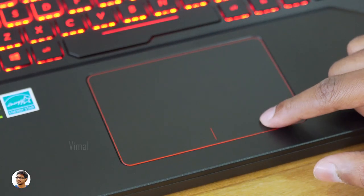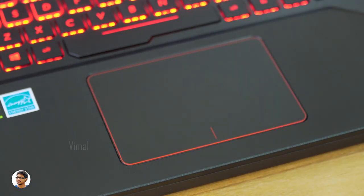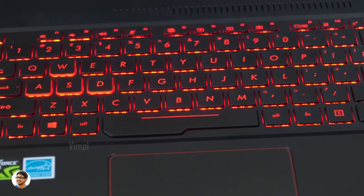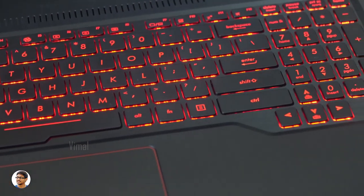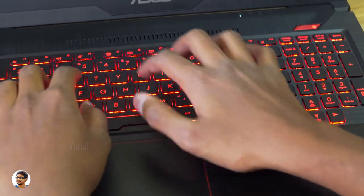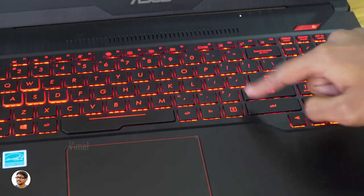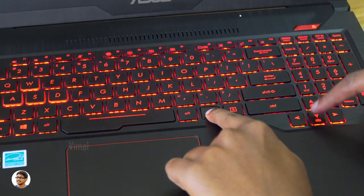The trackpad quality is nice — it's made of plastic, the accuracy is good, it had no dead zones, and the buttons feel good. The keyboard is a chiclet keyboard with striking red backlit LED lighting, featuring highlighted WASD keys. The key travel distance is 1.8mm, with an anti-ghosting keyboard with N-key rollover and isolated arrow keys. The keys feel soft and clicky, and the keyboard brightness can be quickly adjusted with the function buttons.